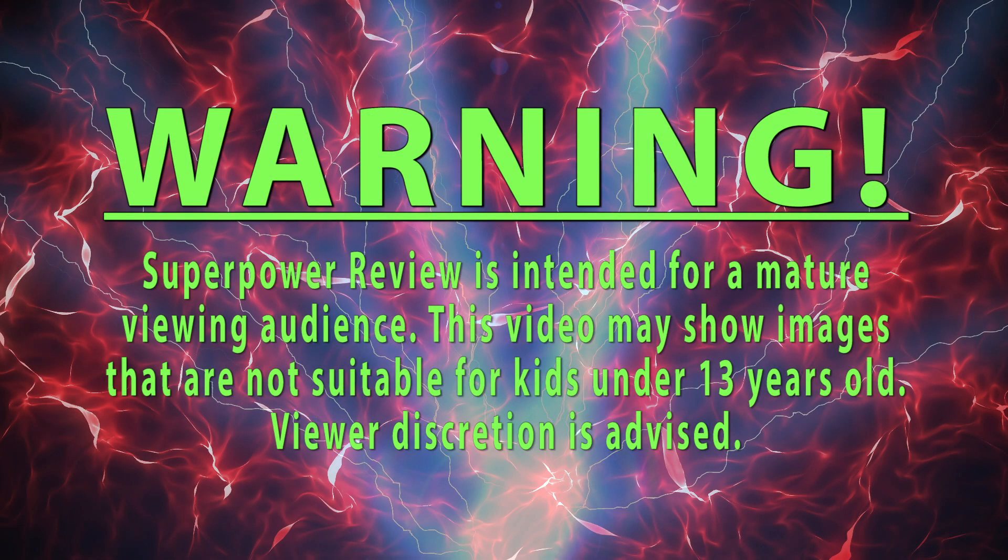Warning! Superpower Review is intended for a mature viewing audience. This video may show images that are not suitable for kids under 13 years old. Viewer discretion is advised.